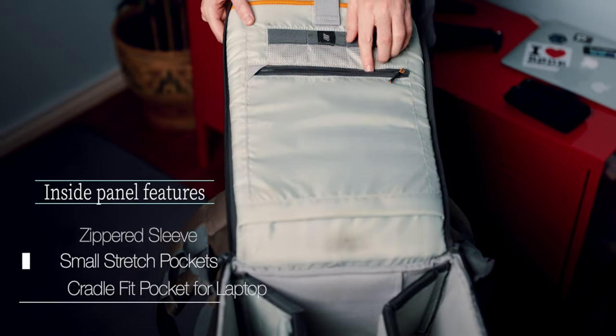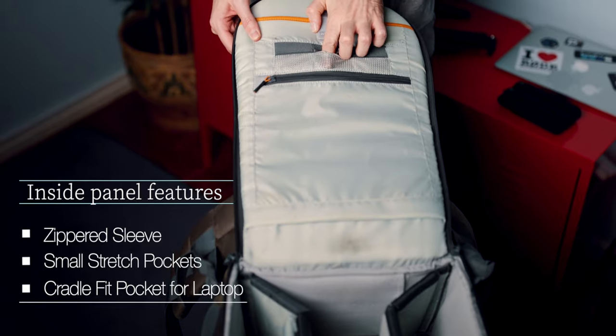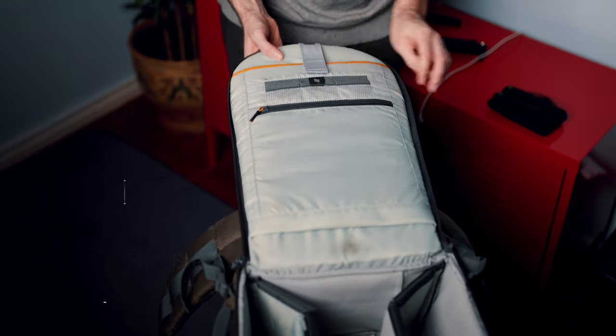On the inside panel, there is a zippered sleeve for extra storage — you can store cables there, for example. There are small stretch pockets for memory cards and a cradle fit pocket, which suspends and protects a laptop up to 15 inches in size.